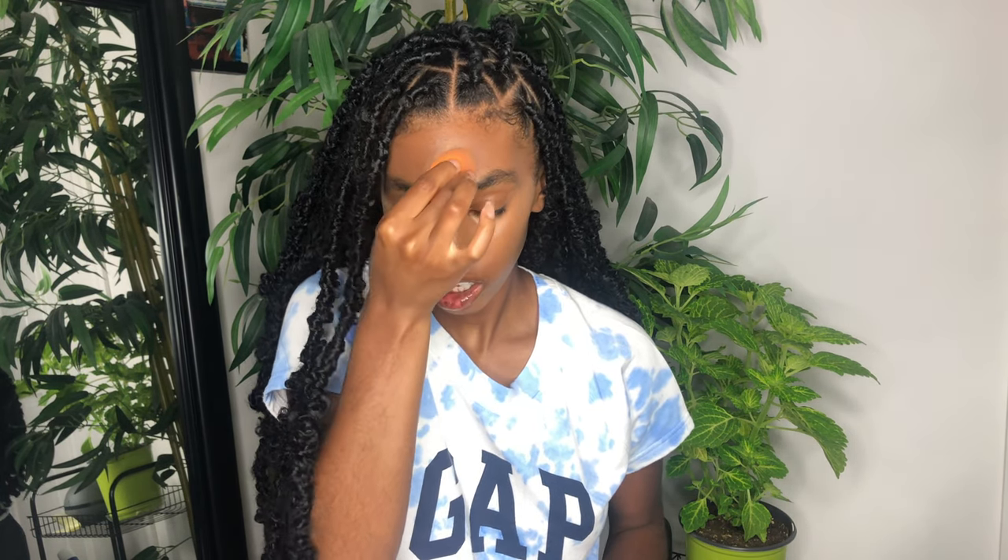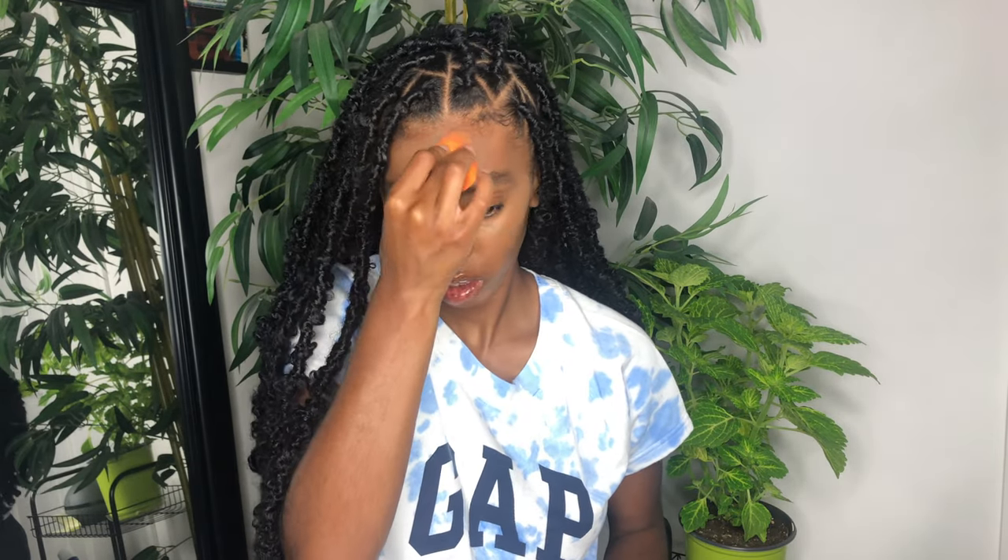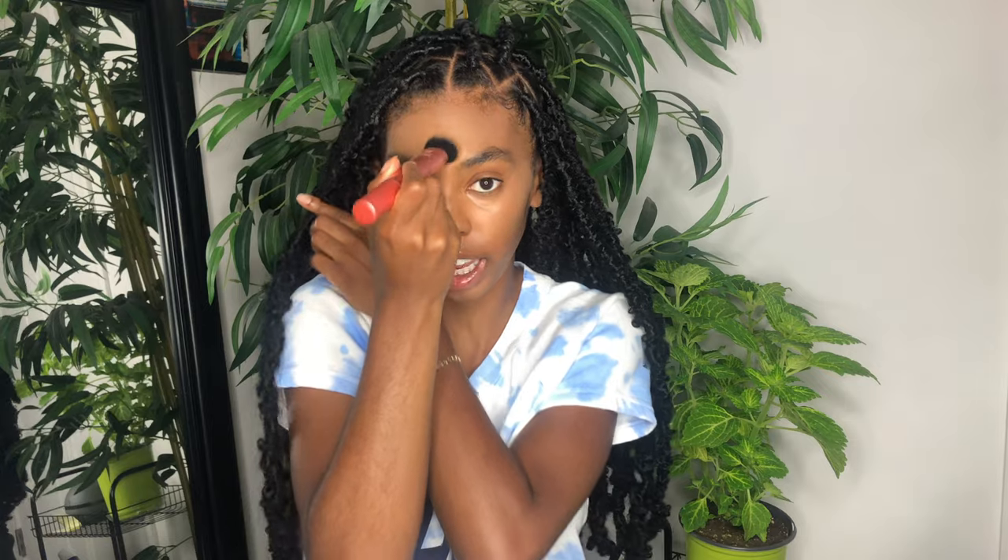Now I'm going to take my Real Technique number 200 brush, and I'm just going to buff out the edges of where my concealer kind of stops, to try to get it smooth — especially on my forehead, because sometimes it'll be looking ashy. All right, so how I look so far. Boom.